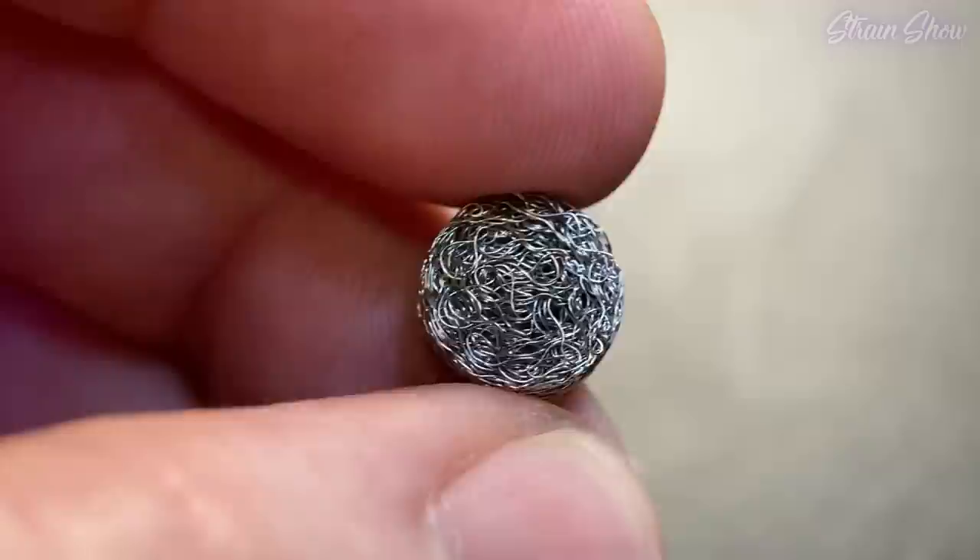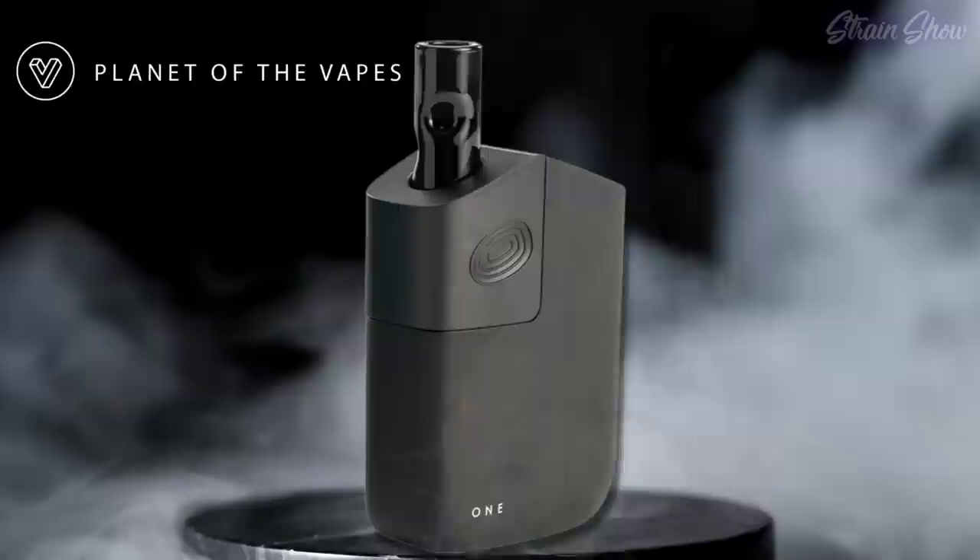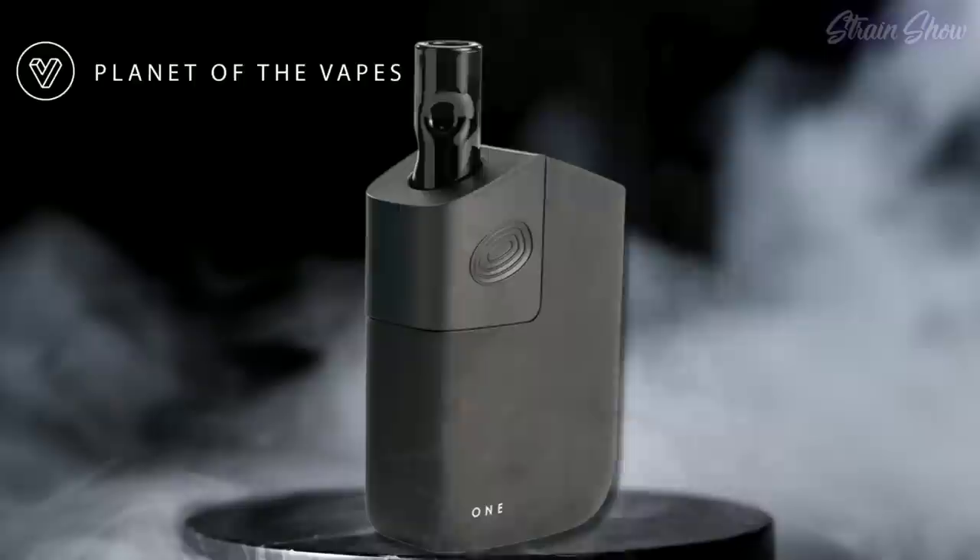It also has the little wire mesh for hitting concentrates, so you can vaporize whatever you want. Since I got the adapter I could just throw this on my rig or bong. It's just a heating chamber so it doesn't matter if it's upside down or right side up — unless you have concentrates in there. I like this a lot and I have a feeling I'm going to be using it all the time. This is from Planet of the Vapes, it's called the ONE. I'll leave more info and all the accessories down in the description. If you want to learn how using a vaporizer is beneficial regarding THCA and THC conversion, make sure you watch that other video. Click that — I'll see you there, peace.